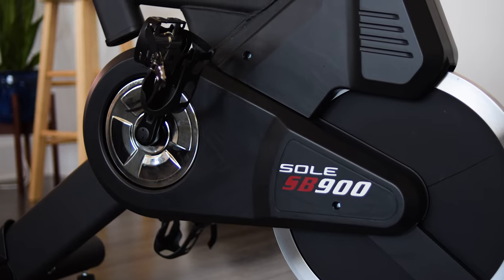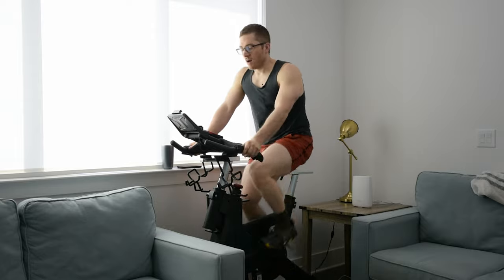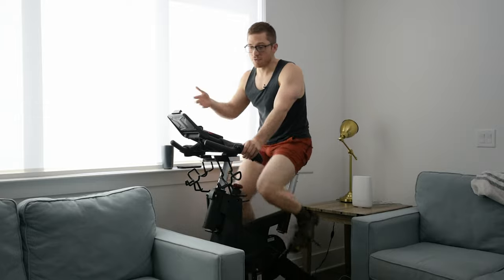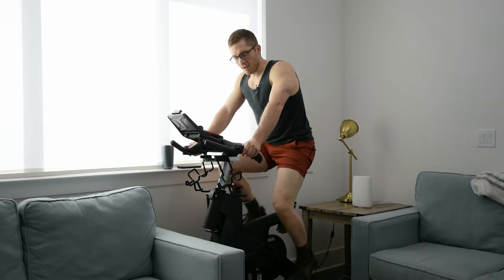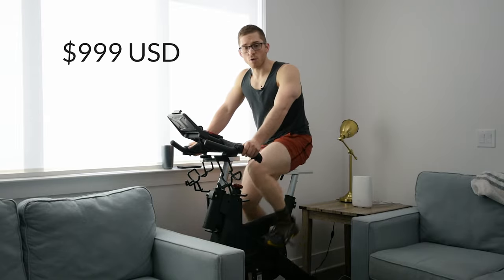My biggest concern was I don't want to buy a bike twice. I want a nice bike that doesn't feel rickety, isn't very loud, and isn't disruptive to our home. I think we found that, definitely. I believe this cost $1,000 brand new. We bought it from the Sol website — I'll leave that in the description.